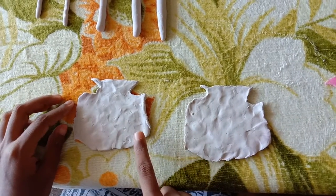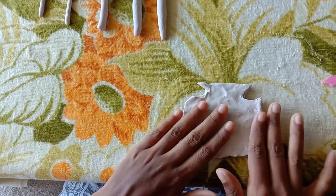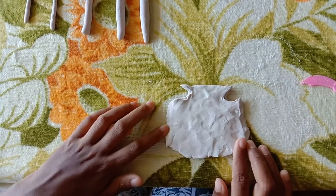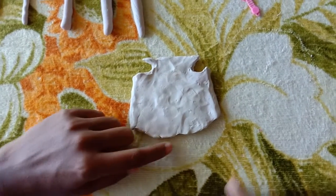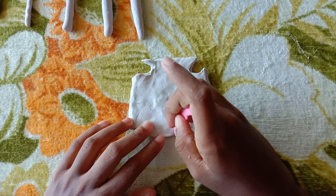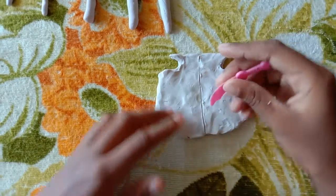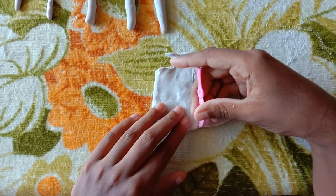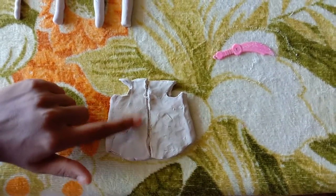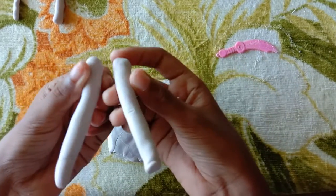I've cut both of these identically. Take the first one and keep it on the second one, and press both the sides. Then cut through the middle of the first one. Be careful. Now we have cut through the middle of the first one, and now we have to attach the two large rolls.